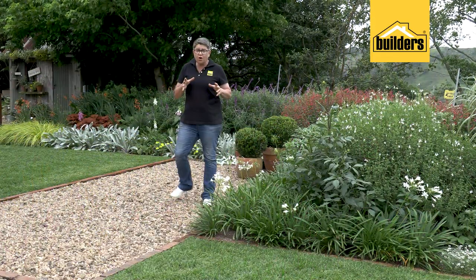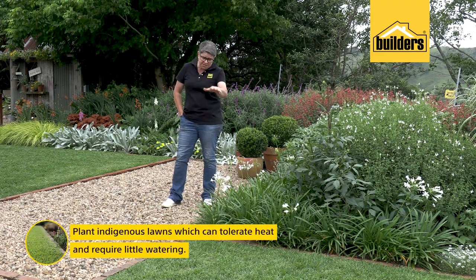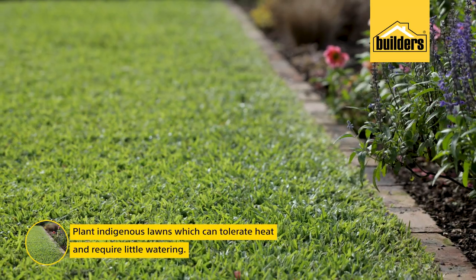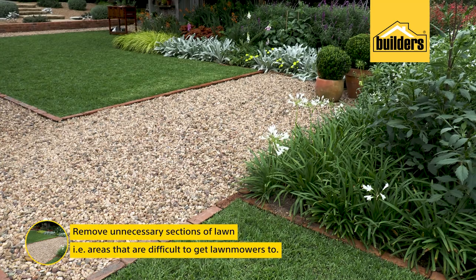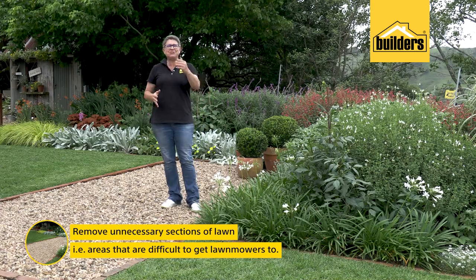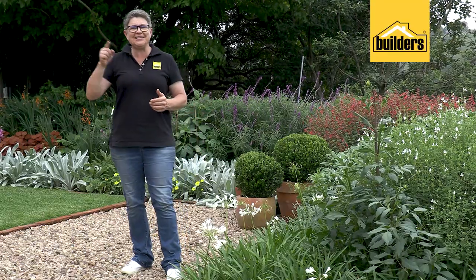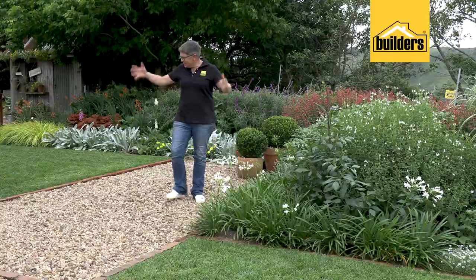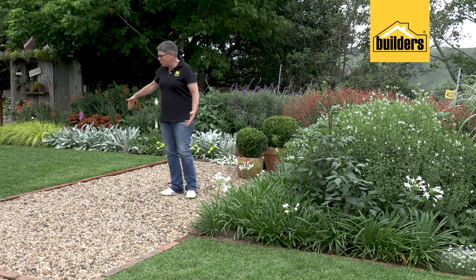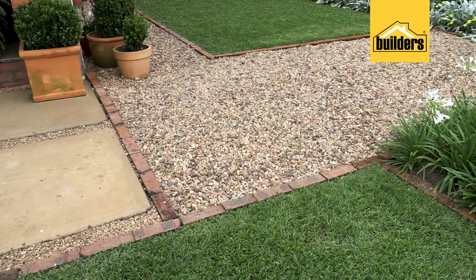We all know that certain lawns are water guzzlers. In terms of that, I would strongly recommend that you rather go with an indigenous lawn for your garden. Also, I want you to get rid of unnecessary bits of lawn. How do you identify that? Do you have areas where it's difficult to get your lawnmower to? If it's difficult to get your lawnmower there, get rid of it — it's a waste of time, energy, and water. This section of the garden I'm showing you right now was a narrow thoroughfare where I was always fighting to keep the lawn alive. So be brave enough and take it out.